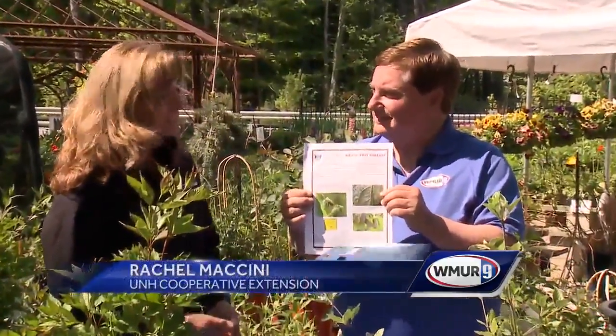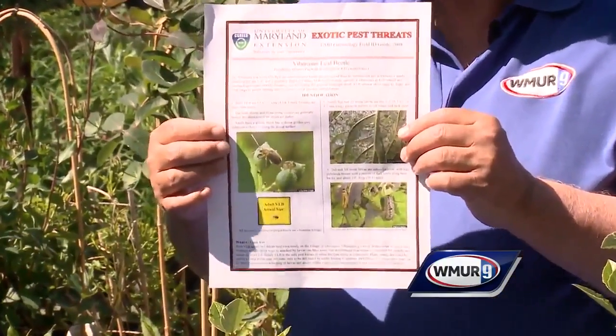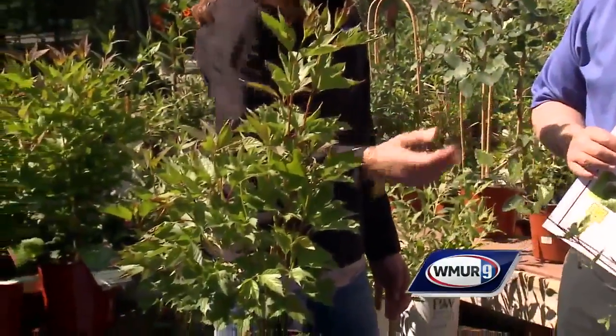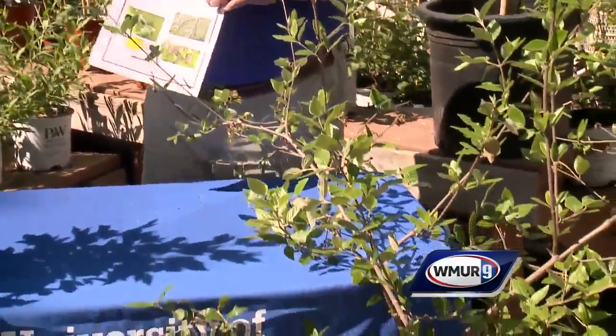We're going to look at the viburnum leaf beetle. This is a pest that is not relatively new — it's been here a while — and just knowing what to look for is important. They prefer viburnums with non-hairy leaves, so the American Cranberry is one of them. This one here, the Trebilium, is not so much on their palate, but they will hit it if there isn't another variety available.